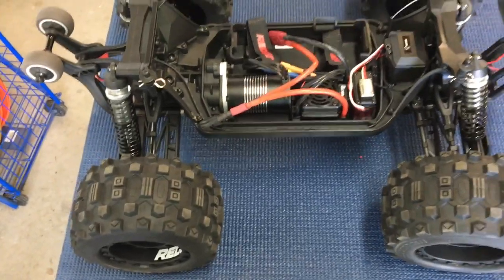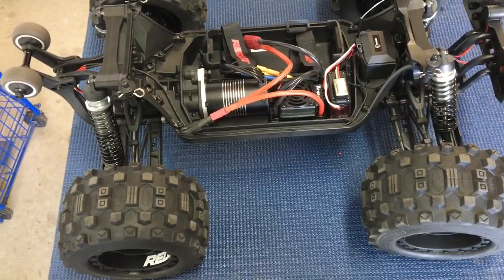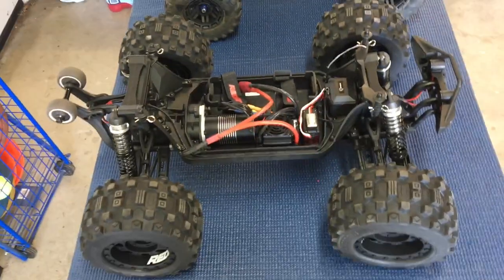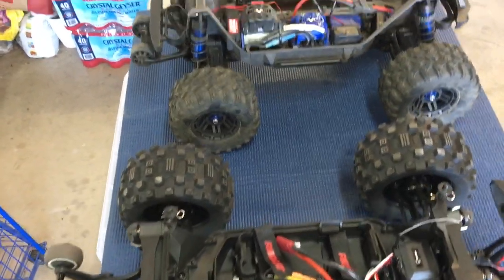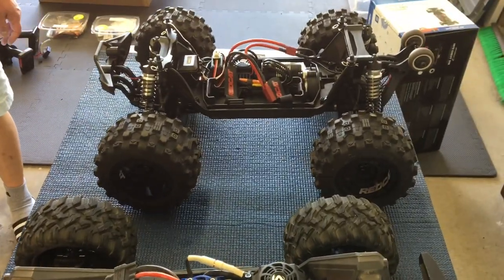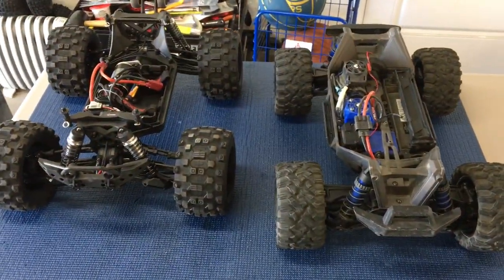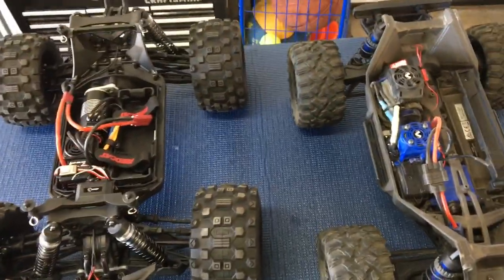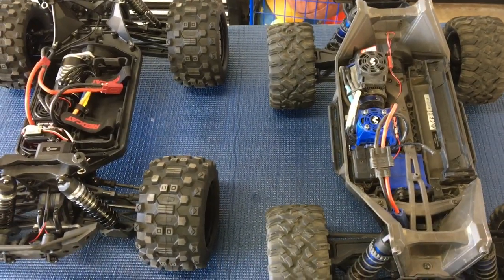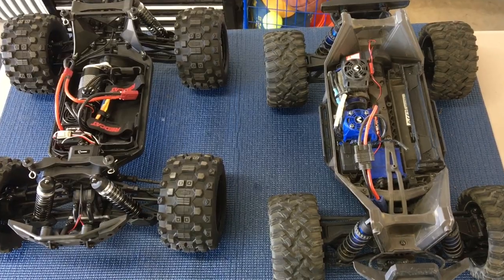Curious to see how the Kaiju runs — it got popular pretty fast. It hits a sweet spot at around $400, 6S capable, from a company people have heard of in Red Cat. The design looks proven since it's similar to the Helion Avenge Rival MT-10, and it took some chassis design cues from the X-Maxx. It'll be really interesting to see the head-to-head between these two. Let us know what you think in the comments, like and subscribe, hit the notification bell, and we'll catch you next time. Thanks to RazorRC for joining.